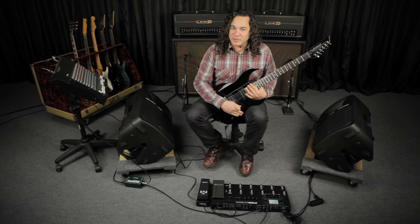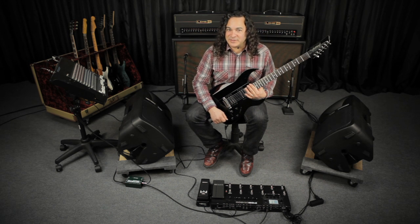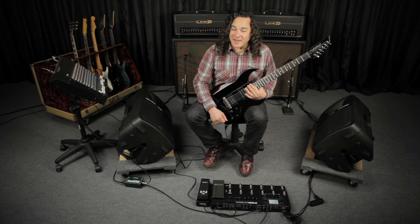For this one, I've dialed up the bridge position of the T model in combination with the drop D-flat tuning on the JTV89. And I've dialed up the P75 model with some delay and reverb on the Pod HD 500 for something a little bit more rock and roll.